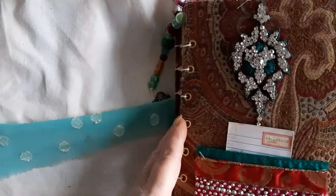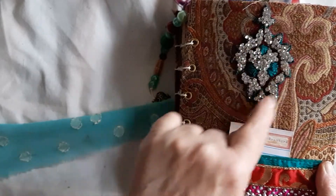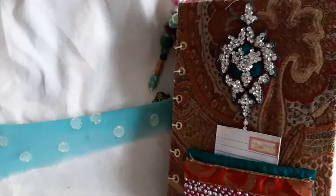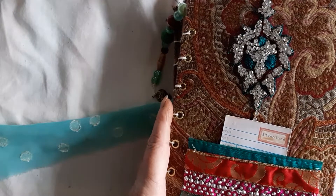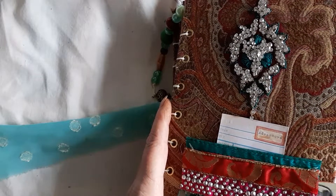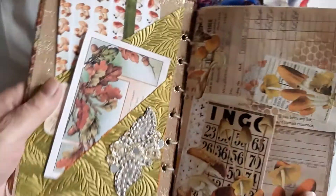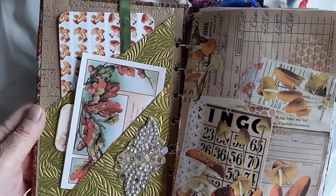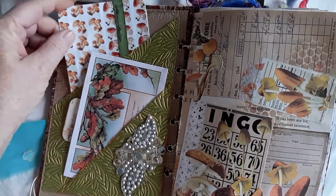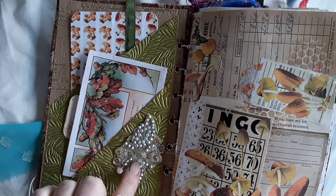Front cover — we've got a little diamanté-type appliqué. I've also got some trim; the details of where I get these from will also be below in the comments. And I've turned this into a double-sided pocket. Inside the front cover we've got two large pockets, a large ATC, an envelope, and a little tag.